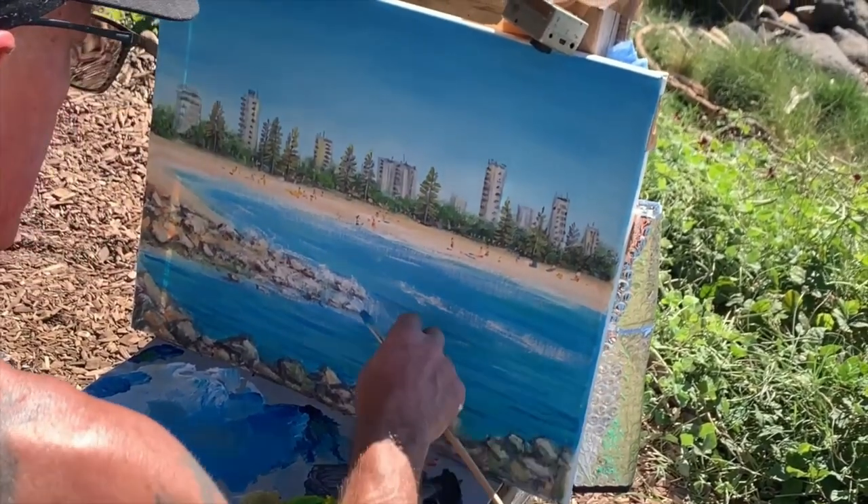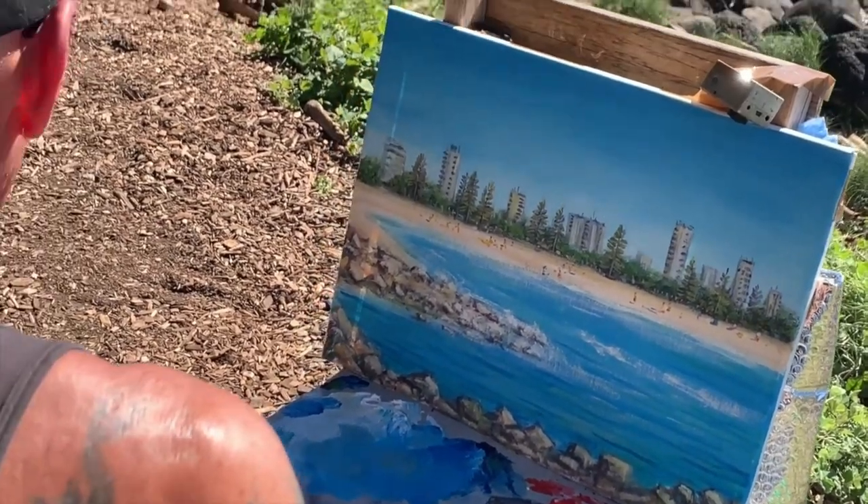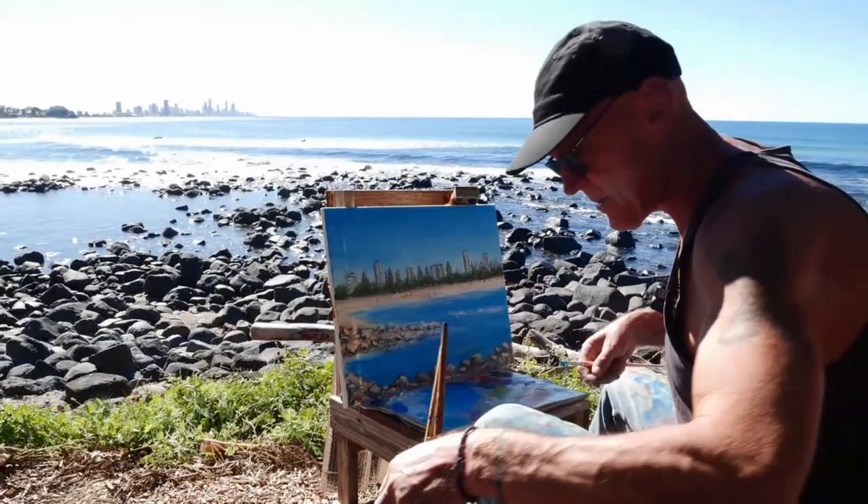There we go. Happy days. I hope you learnt something from this - it's just all about colour and being free. Thanks for joining us. Cheers.